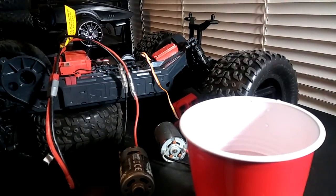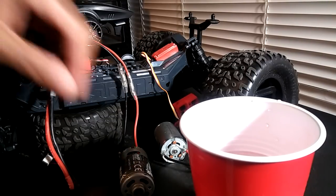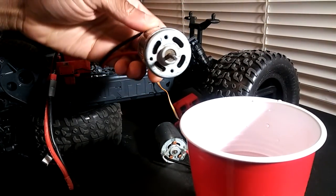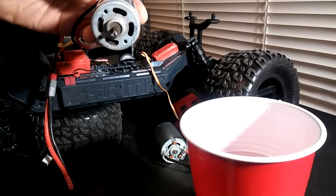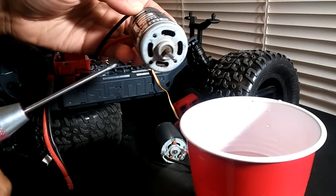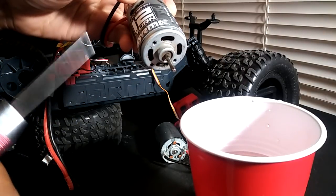Hey guys, JT here with a quick introduction to brush motors — breaking them in and even cleaning them. What I have here is my brushed Arma motor from my Granite 4x4. It's been run an awful lot and you can see it's got a lot of dirt and grime on it. So what I'm going to do is show you guys how to break this in and even try to clean it out.